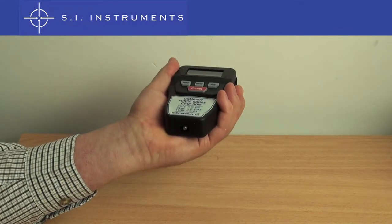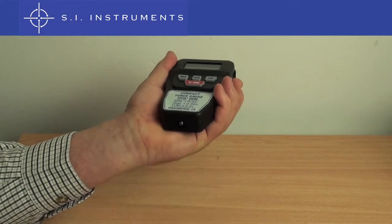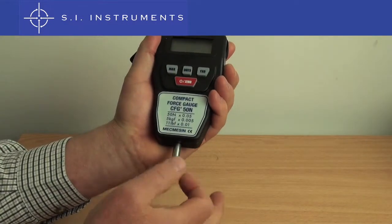The load cell is protected within the unit, so to use it, an extension rod needs to be screwed in before attaching other accessories. In this example, we use a compression plate.